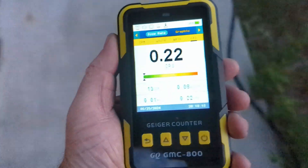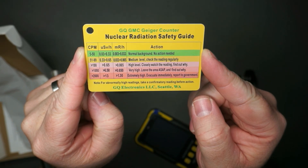This is a really easy Geiger counter to use. It charges via USB-C. Let's have a closer look so I can show you how to use it.